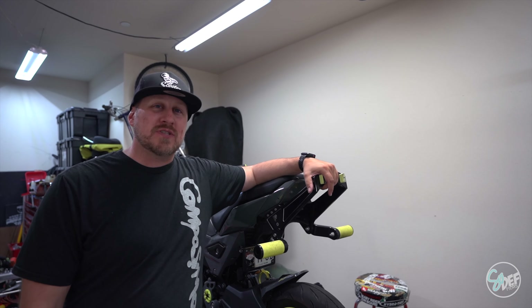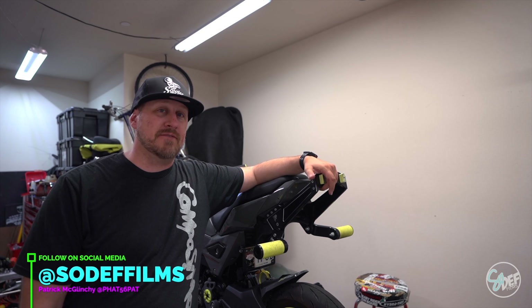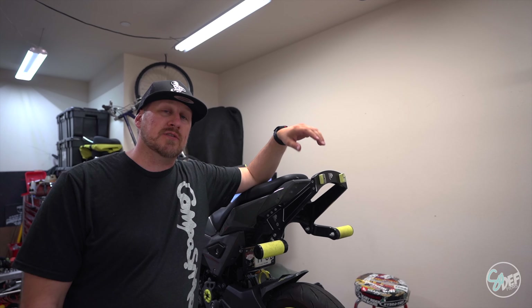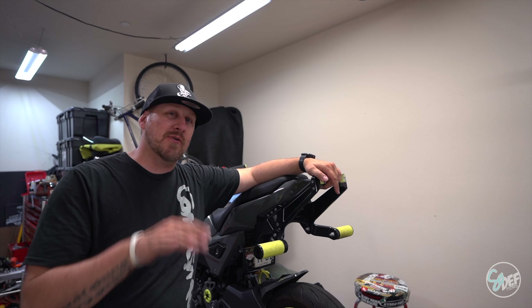I told you I wasn't done with this thing. We got a whole bunch of new stuff for this. We're going to be wrapping a few things, putting in some engine parts, some dress-up parts, and a few other things I won't go over right now.